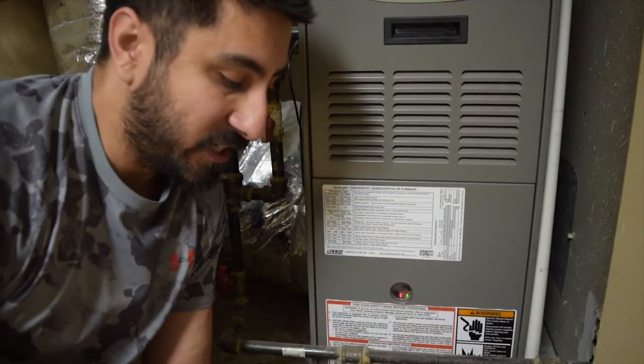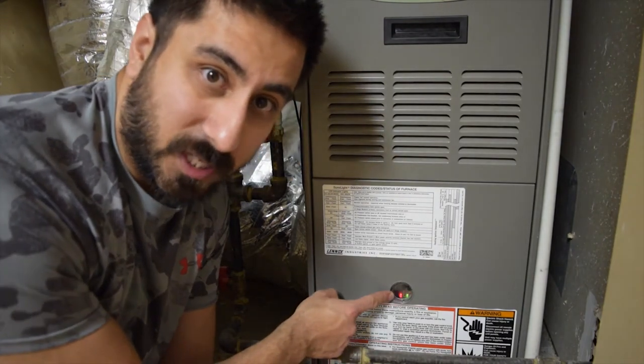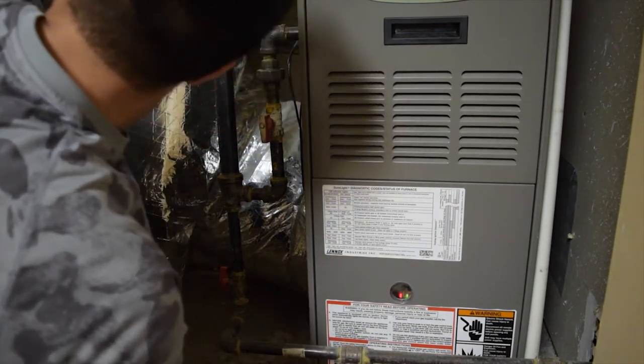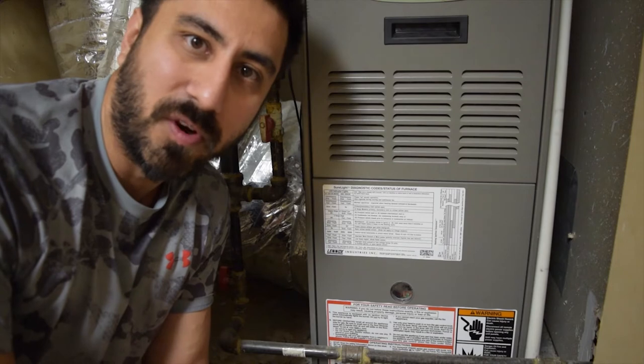Before you get started on the install, you want to turn off your heating unit. We see the two blinking lights here which lets me know everything's working fine. There should be a switch by the unit — just turn off the switch. Those lights turn off, and now I'm ready to go install the thermostat.